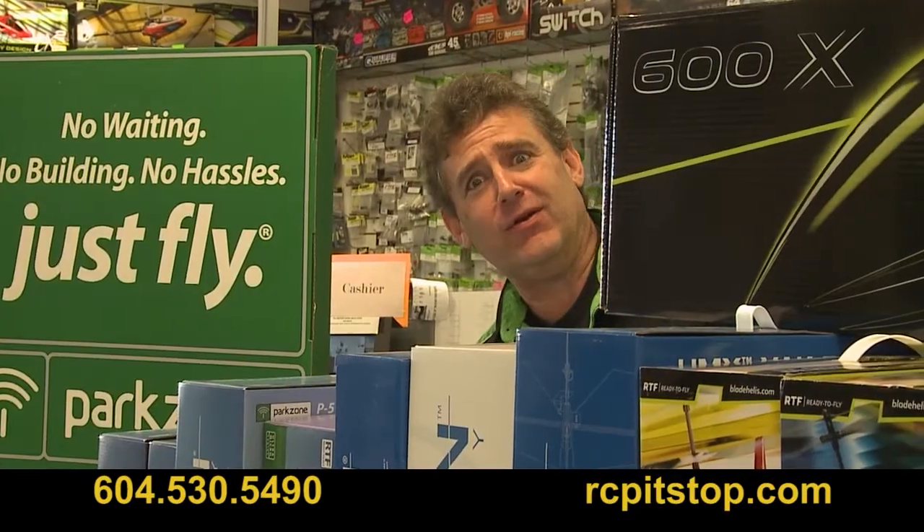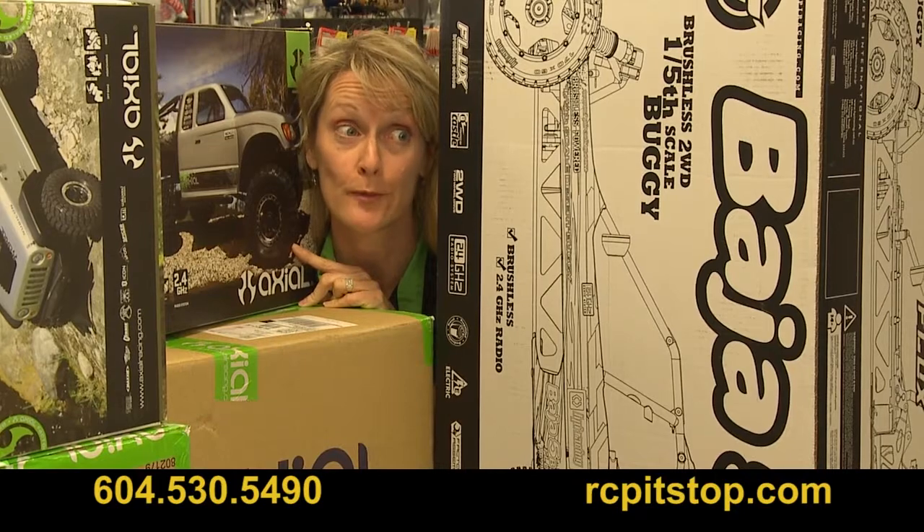Wes, where are you? We need more space for this stock. What do you want me to do? Move? Mm-hmm. We're moving.